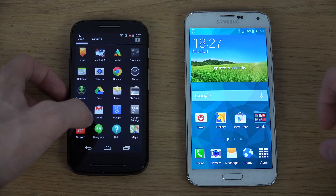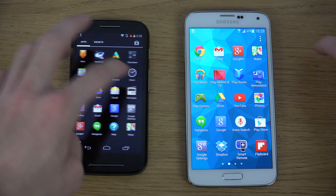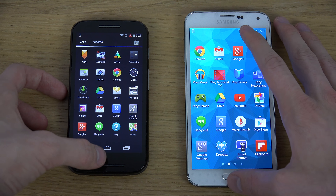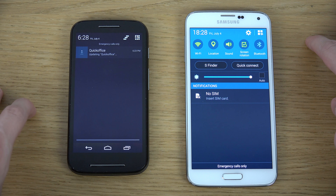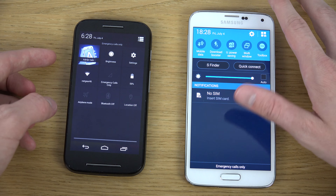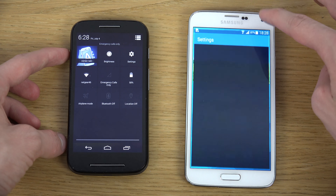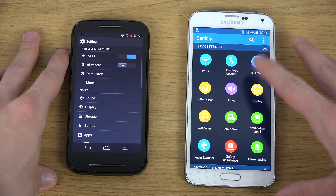The Moto E has only 4GB of internal storage, so that's not a lot — you'd only be able to install about one game. However, it runs the stock version of Android, which looks very clean and runs very fast.